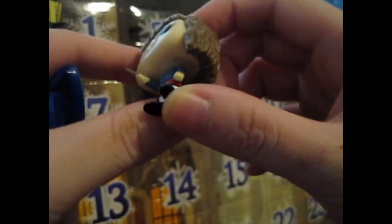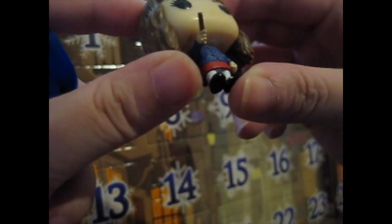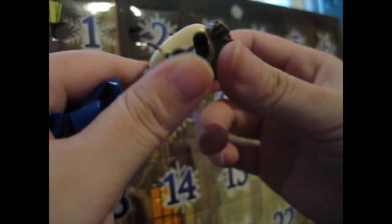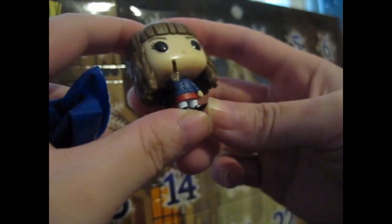So that's the first one. Number two — it's Hermione Granger, pointing her wand as well. Very nice. She's got a blue cardigan and a red skirt with long white socks.